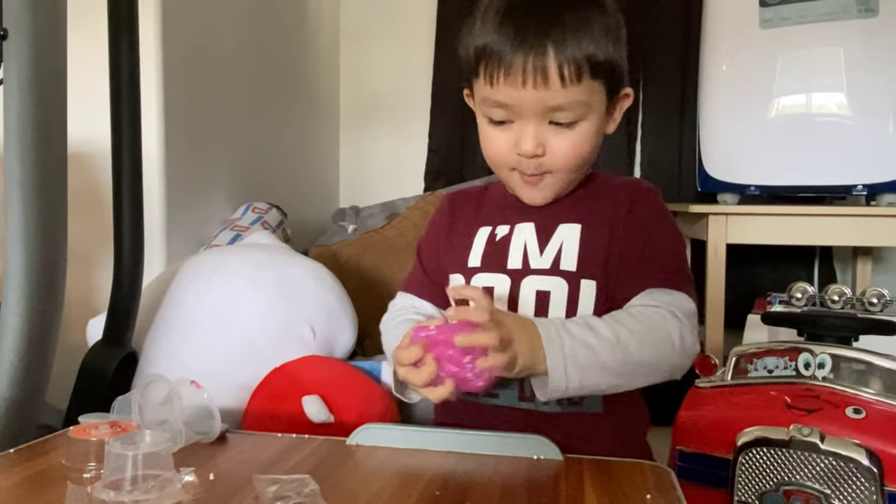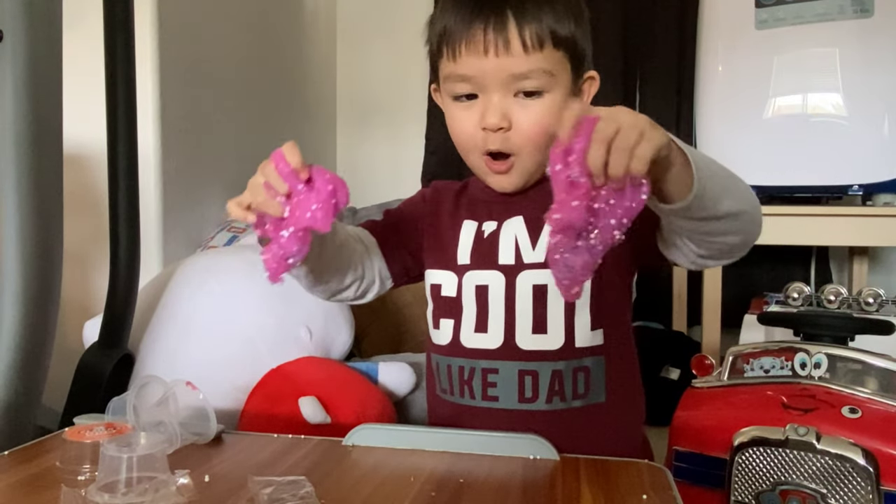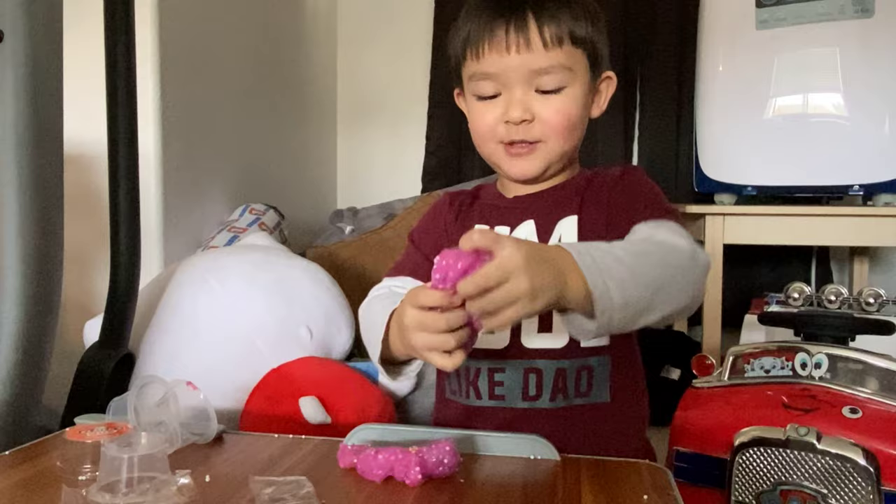Oh, it's a rainbow! Rainbow and rainbow. Whoa, it has too many sprinkles!